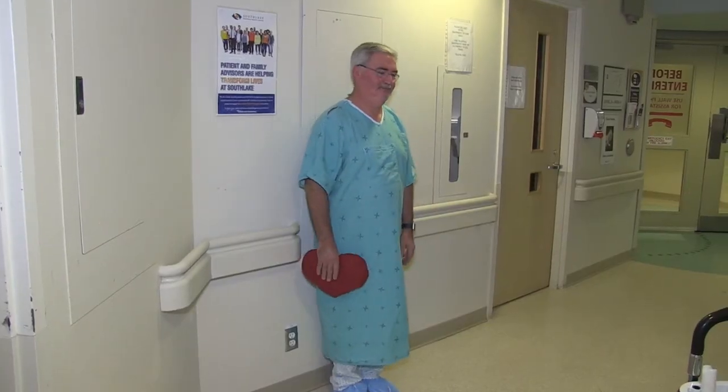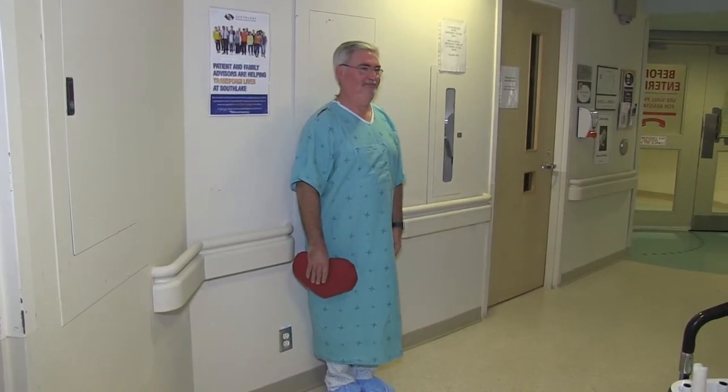After surgery, it is easy to let your shoulders roll forward. However, it is important to maintain good posture for your breathing and balance. Stand against a wall with your heels, backside and shoulders against the wall. Try to stand as tall as comfortably possible. Relax and breathe in this position for 20 seconds.